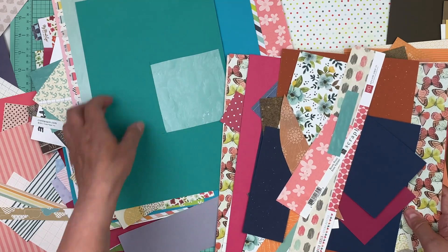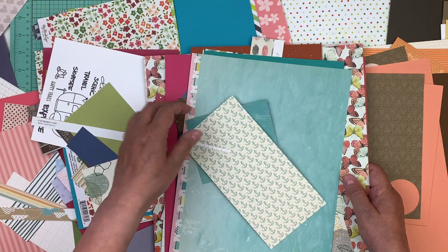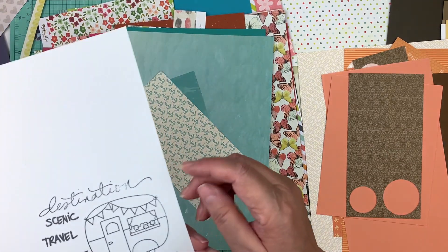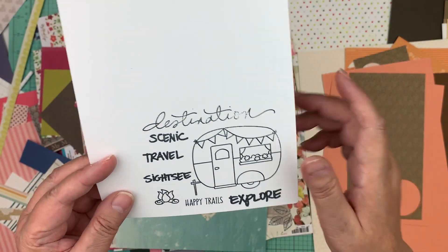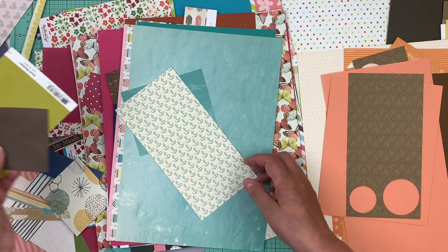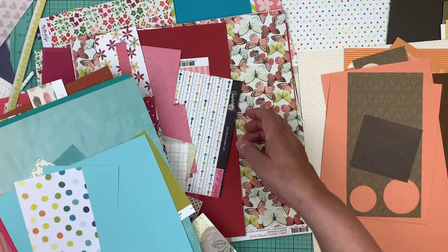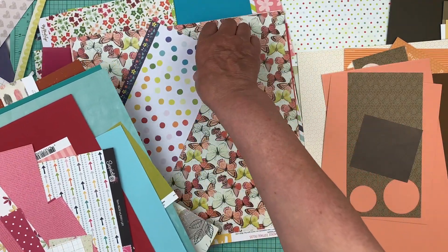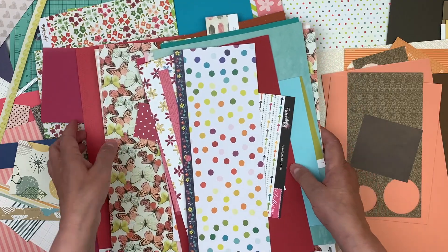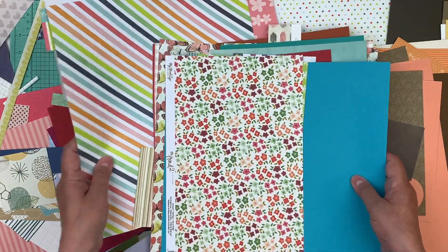A few people have asked if it's okay if they can't make part of the crop. Yes — everything is filmed! That was one of the things from the last virtual crop and it turned out so cute. Everything is on the Facebook group afterwards, and I also film it with my camera just in case something happens and it deletes, so I can upload it to the videos area of the Facebook group.